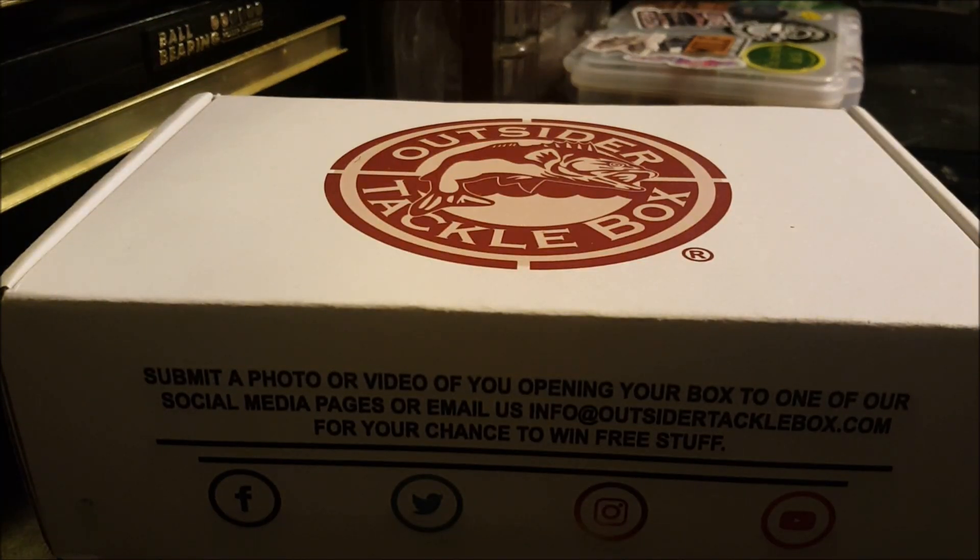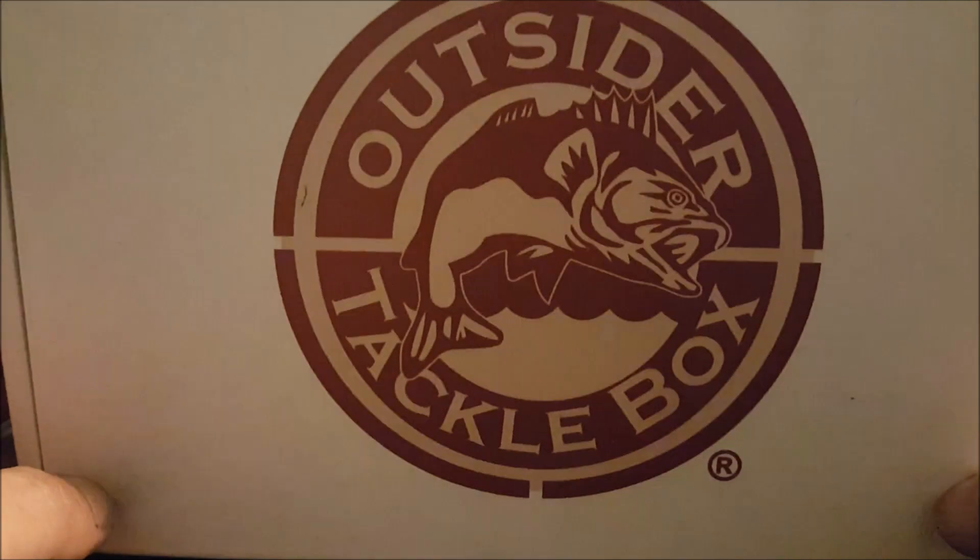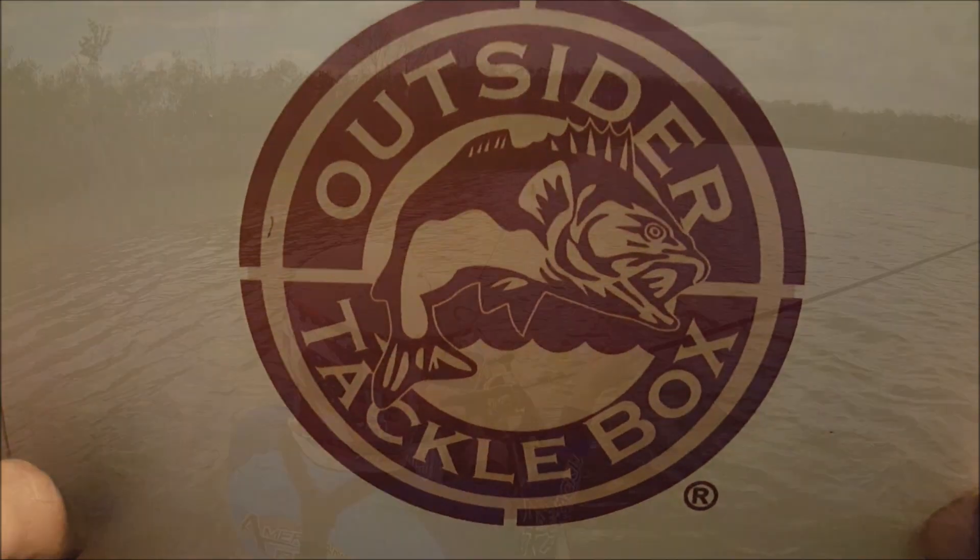There it is guys — the Outsider Tackle Box for March 2019. Stay tuned and we'll see what kind of goodies we got in this month's box.